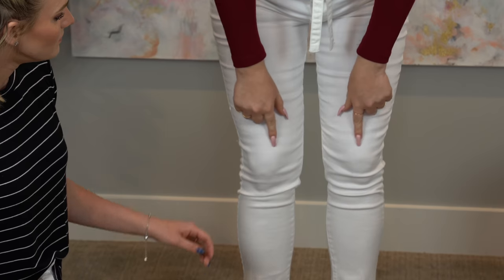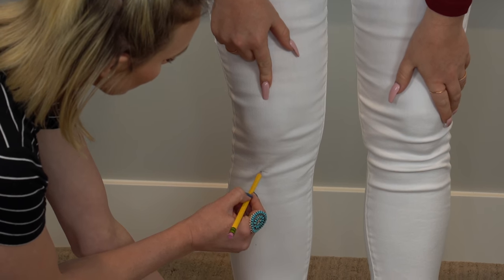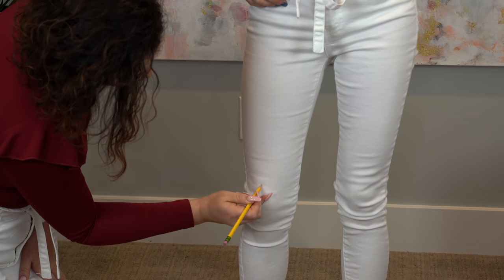I want mine rolled and I want it to hit right here, so I would mark it down here. And where do you want yours to hit? About right here. Okay, so I'm just gonna cut it just a hair lower. Perfect — about there, that'll be good.